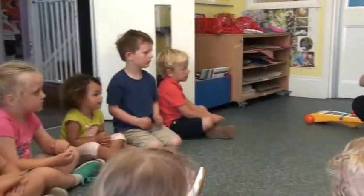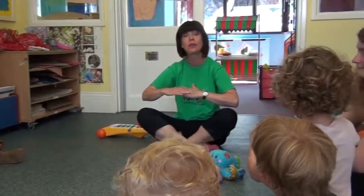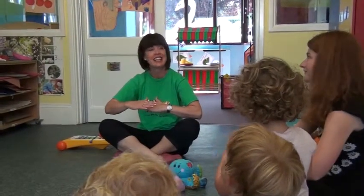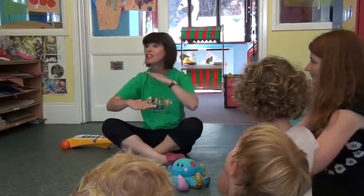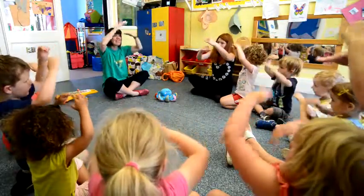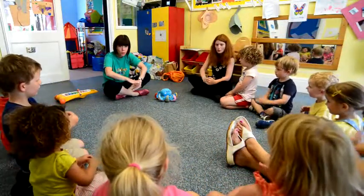Come on, we're going to count — let's count and sing the song! One, two, three, four, five, six, seven, eight. Eight, seven, six, five, four, three, two, one.